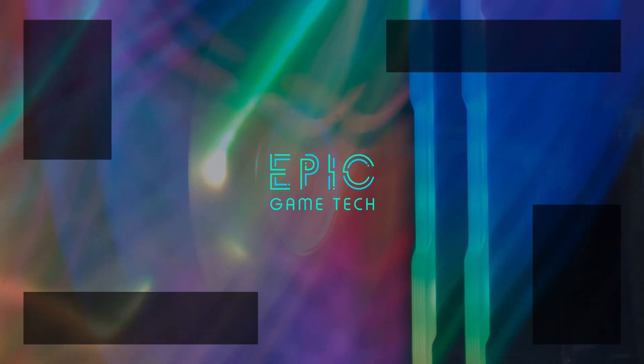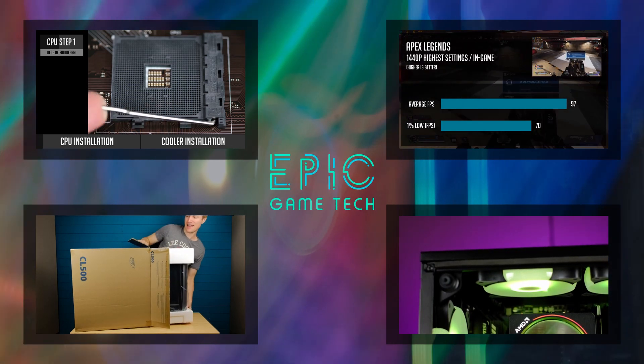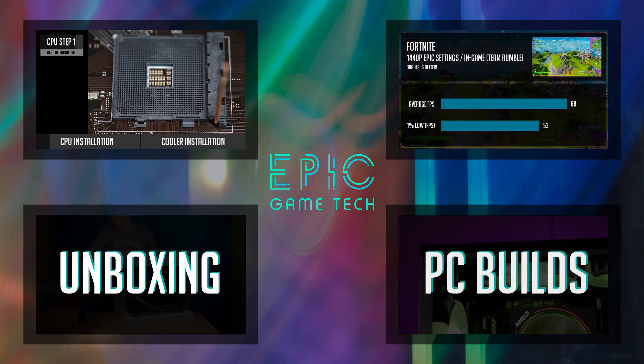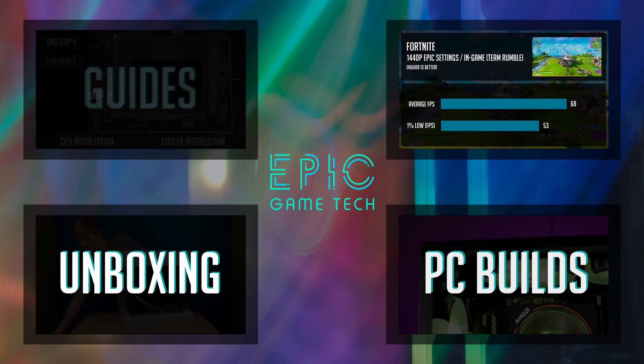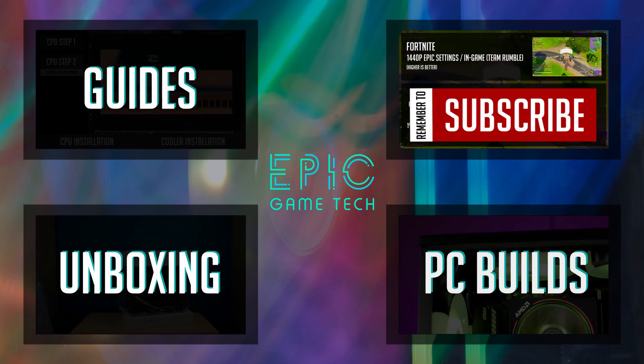If this is your first time on this channel, on Epic Game Tech I share my passion in gaming PC build videos, unboxing parts, and helping you guys by posting simple how-to guides. So if you find these topics interesting, consider subscribing.